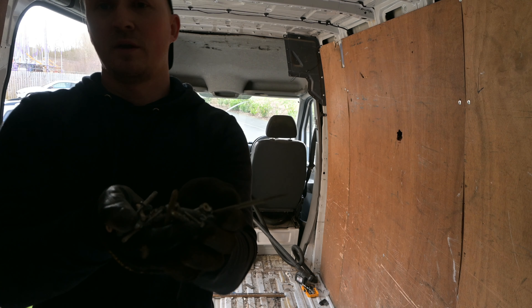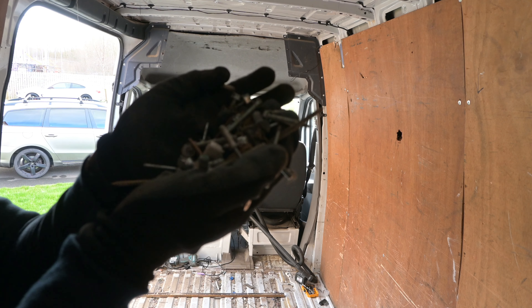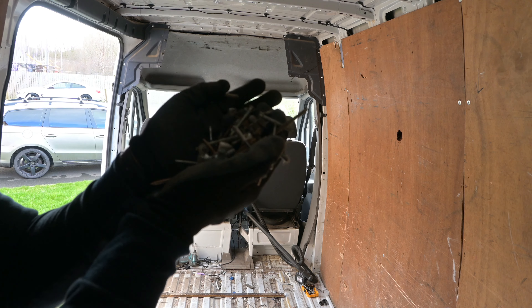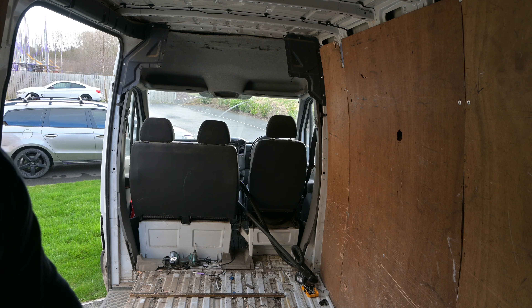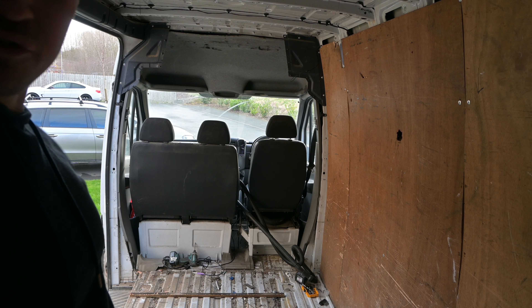You can see it's just full of screws, tools, and bits in there. I love to keep them all as well.